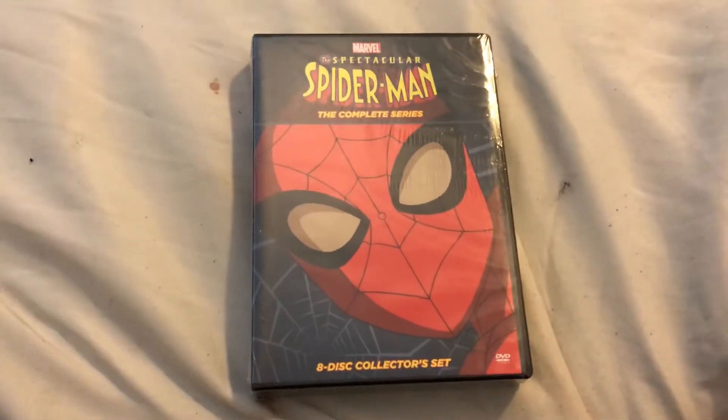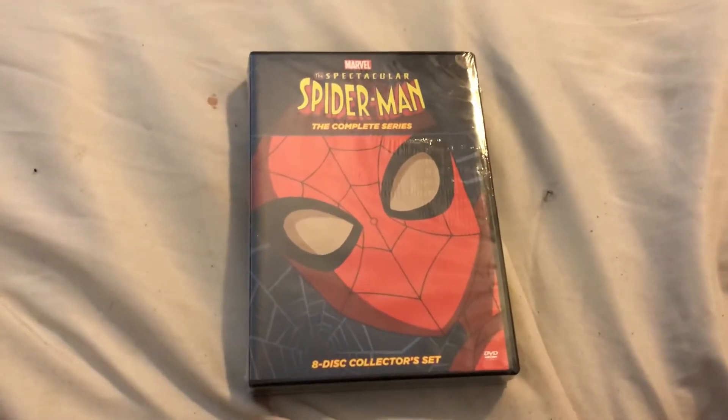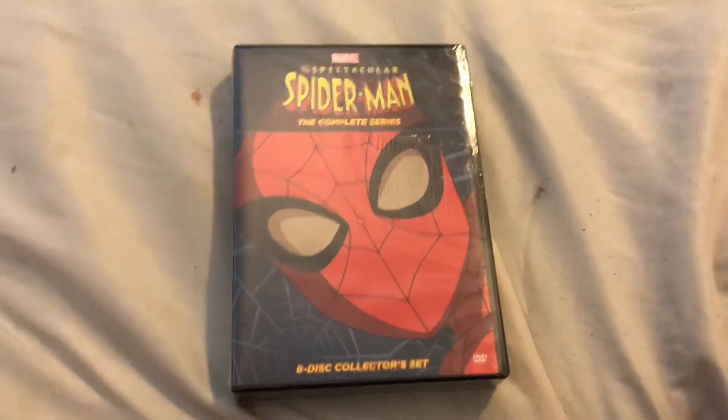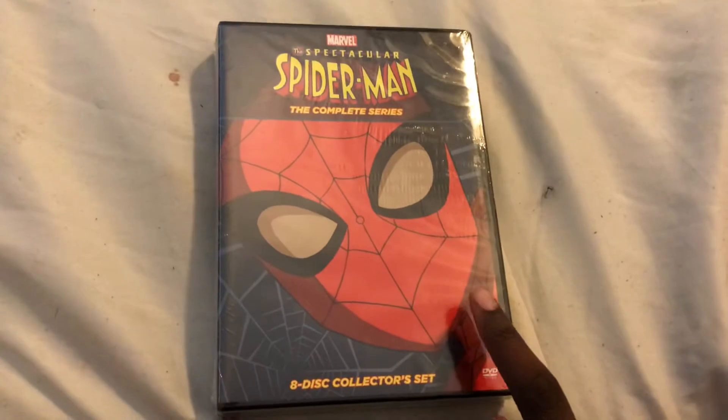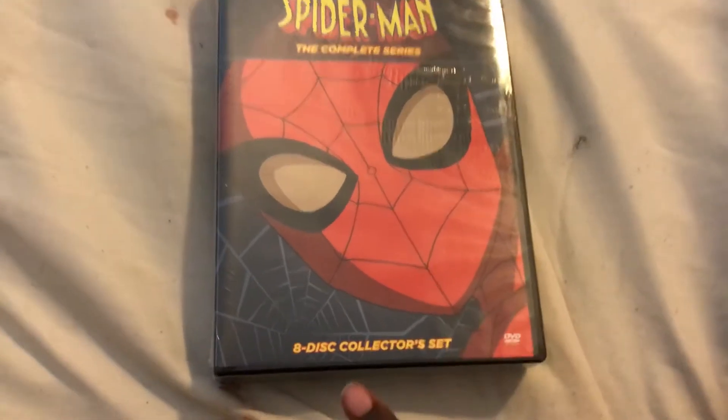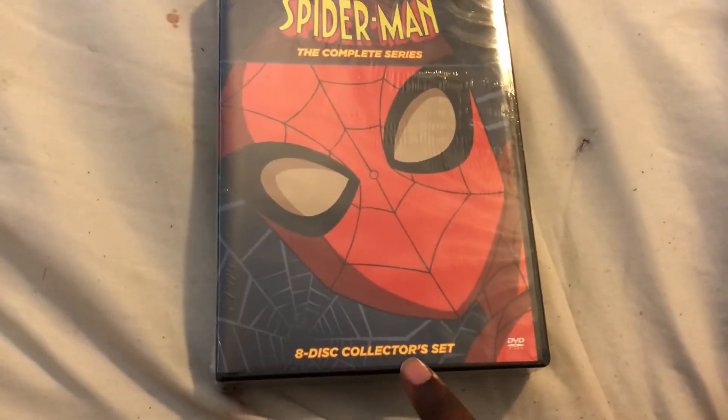Hey guys, what's up? This is Nicholas McMeese and I'm going to do an unboxing of the Spectacular Spider-Man: The Complete Series. It includes the 8-disc collector set.